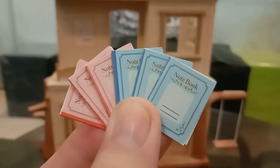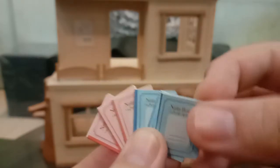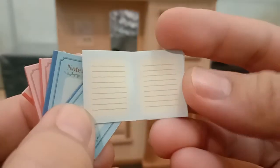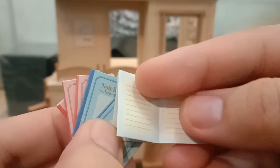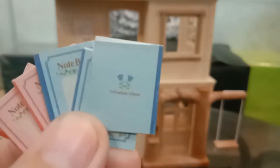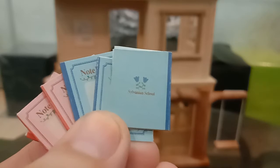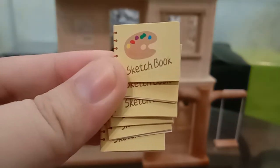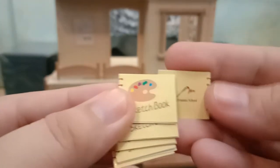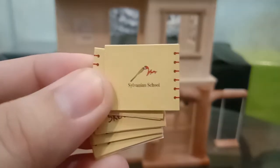It also came with six pieces of notebooks — three of them are pink and three are blue. Inside it looks like lined pages, same with the pink ones. It also came with six pieces of sketchbooks, which are really cute because they have different drawings inside. These are the paper parts.